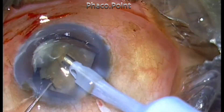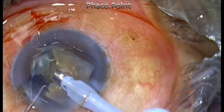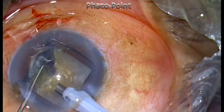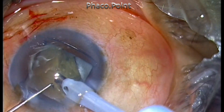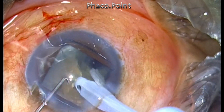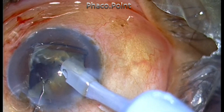While the piece is being emulsified, I find that a bit of it is still sticking to the posterior plate. I don't try to remove it — I include it while removing the next piece. I create the chop, create the separation, and this time I make sure the separation goes through and through and the piece is completely free before I mobilize and emulsify it.